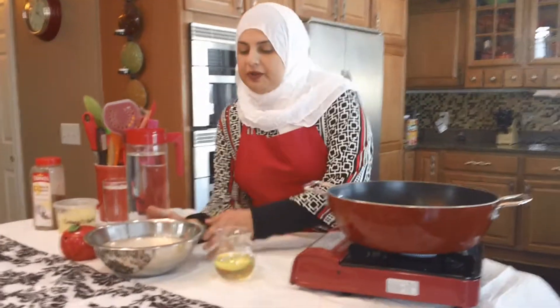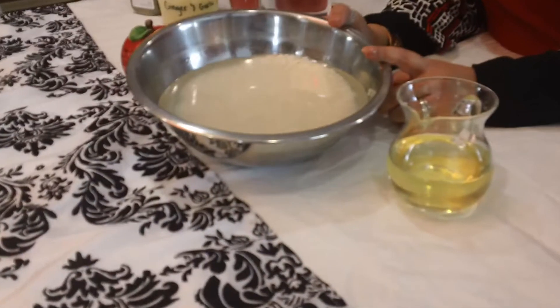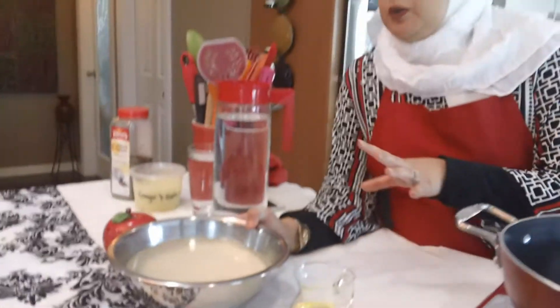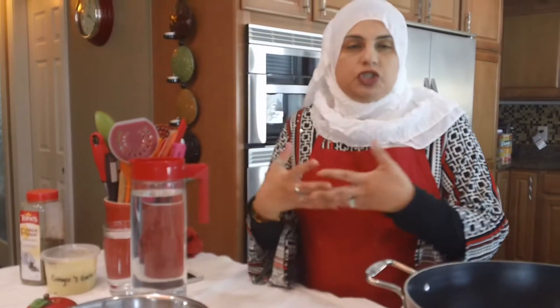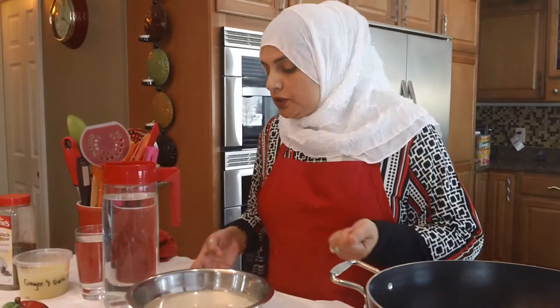I've got about two cups of rice here. I only use basmati rice, and what I did was I just washed it and soaked it for about half an hour to 40 minutes — this is just going to help it cook faster. If you don't want to soak it, you're going to add another three to four minutes for it to cook.